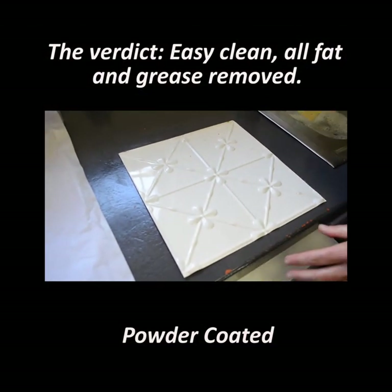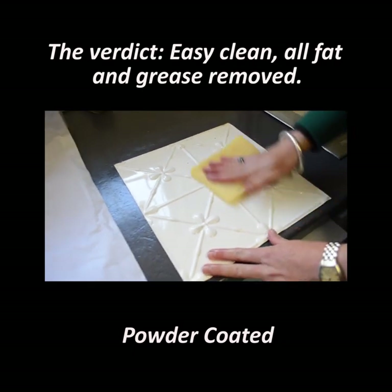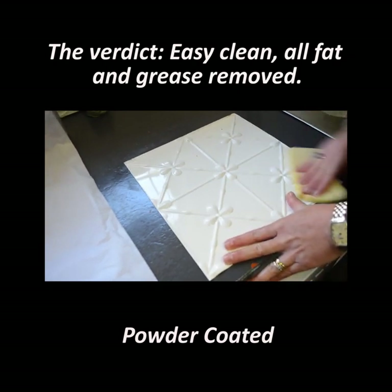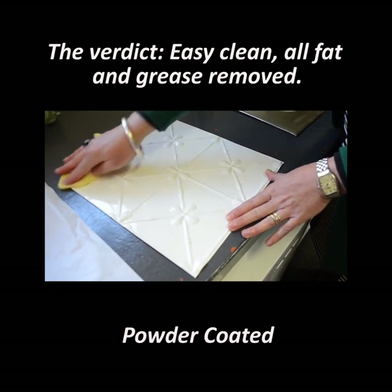So this is the powder coated piece, which was half covered up by another bit on this side, but very sloppy on the other. It's coming off nice and easy.